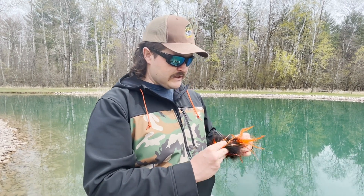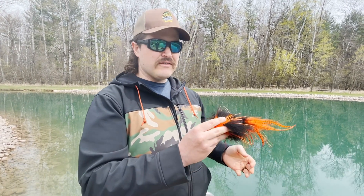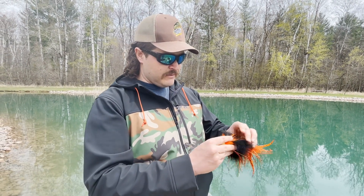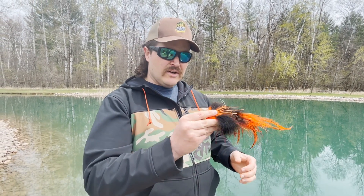Jeremiah Wolf, another guy I met at the Wausau Muskie Expo, throws these in rivers and goes nuts over these things. He's the one who actually talked me into buying one in the first place, and I'm very happy that he did. We'll give it a couple casts and show you the baits.